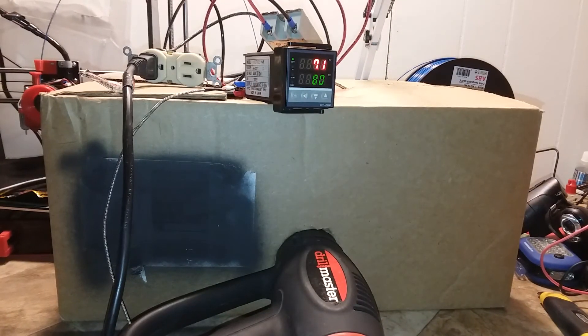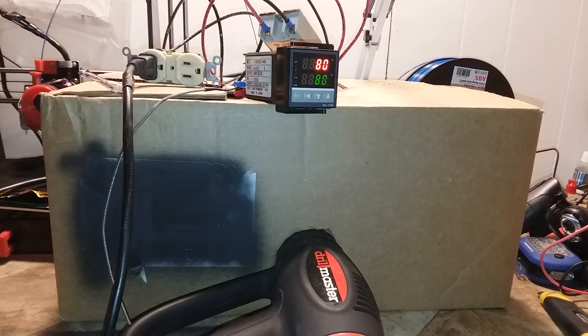Crank it up to 80 degrees Celsius — you can set your enclosure to pretty much any temperature you wanted and not have to wait 20 minutes for your enclosure to reach the operating temperature. And there's 80 degrees Celsius.